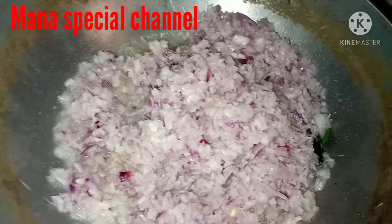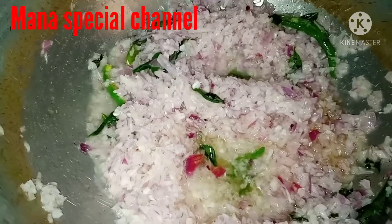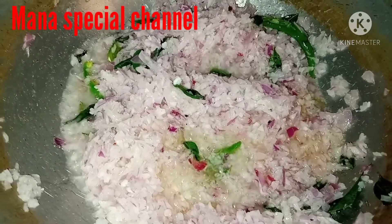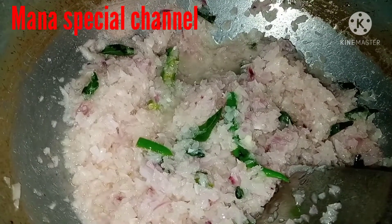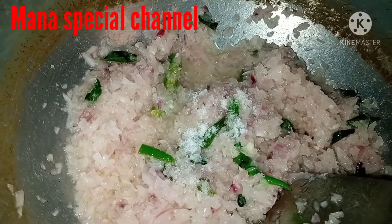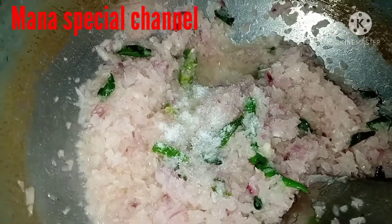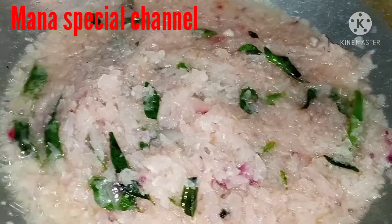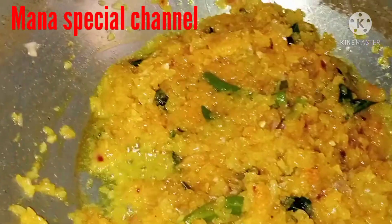We are going to cook the onions. I will add the onion and cook them into a light brownish paste. I will add a little salt and add the onion paste — about 1 spoon.